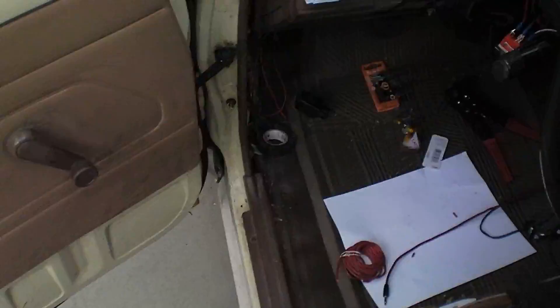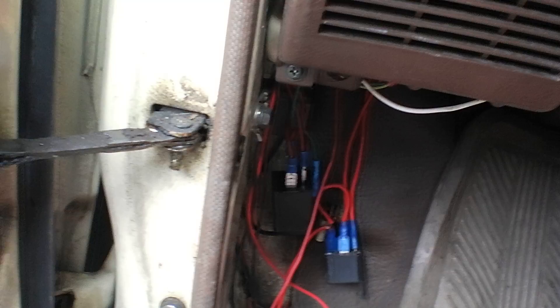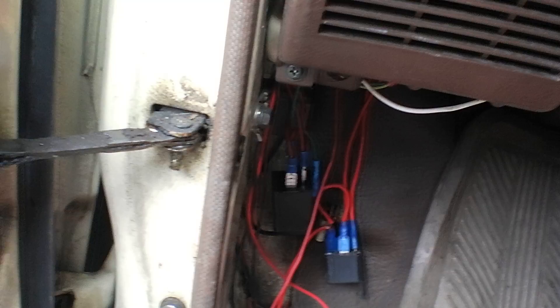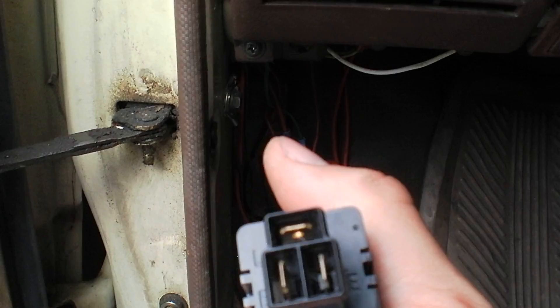I hope you enjoyed that little tutorial. I've been trying to figure out how to do that for a really long time. There's the new blinker relay and there's the old one. This is an '83 Toyota and this will work with any Toyota with that sort of plug. Hope you enjoyed it — if you have any questions just ask, PM me, subscribe and rate. Later!